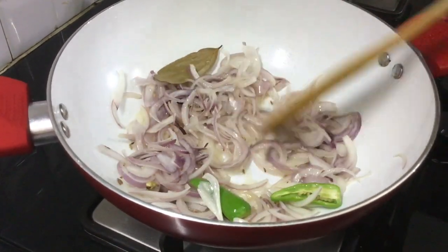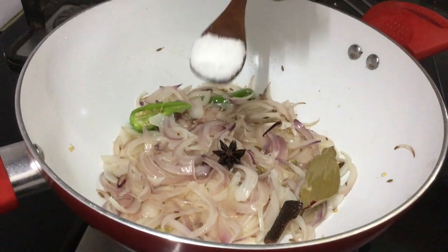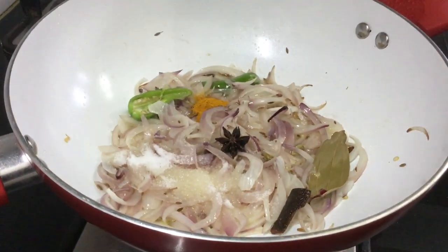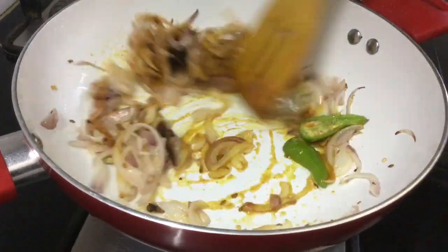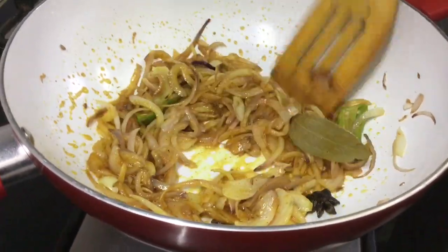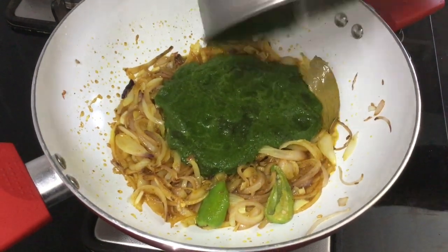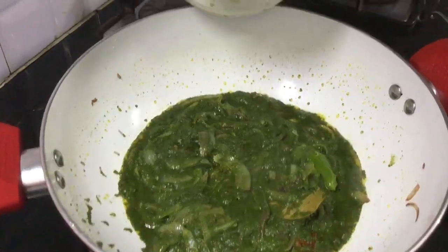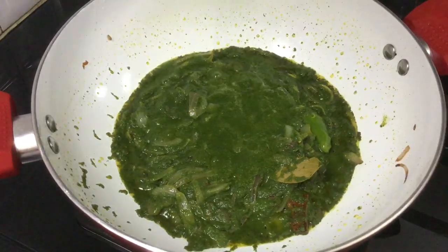It will have a nice flavor. Add about 1 to 2 spoons of the spice mix. You can grind it and mix it together. We will make a good dough and mix it.